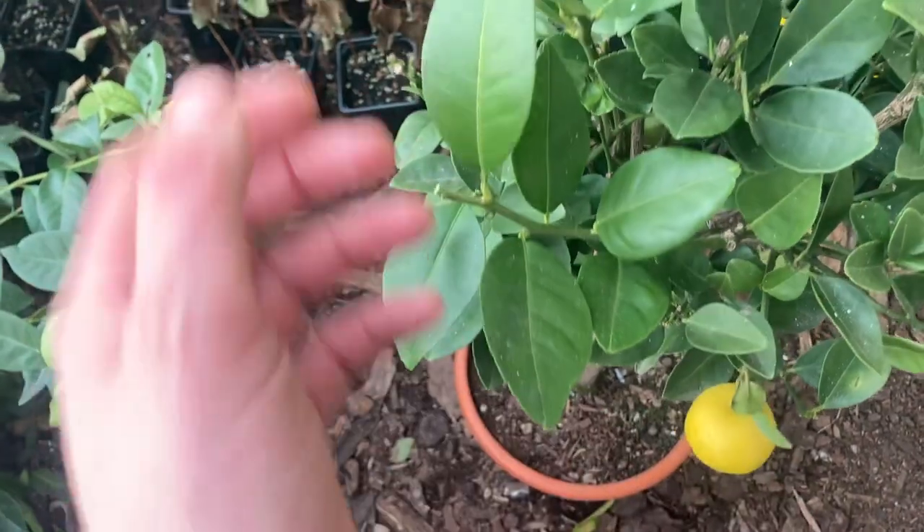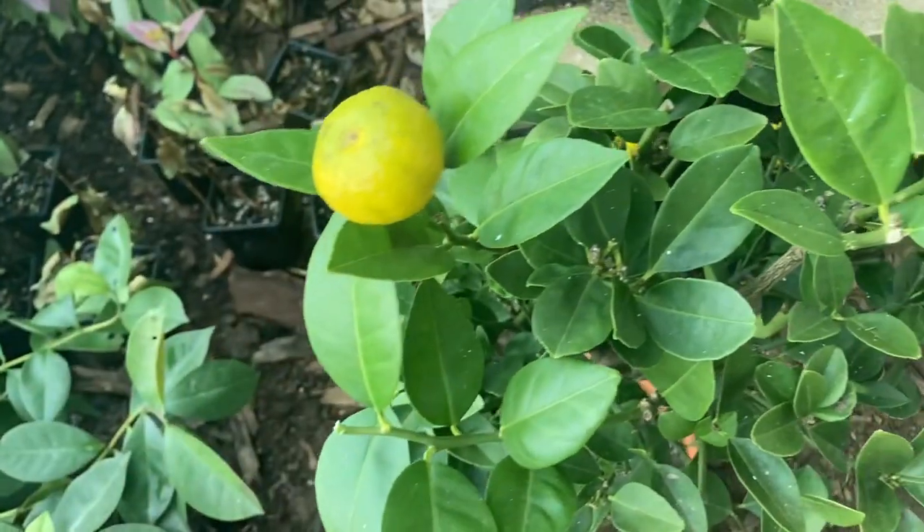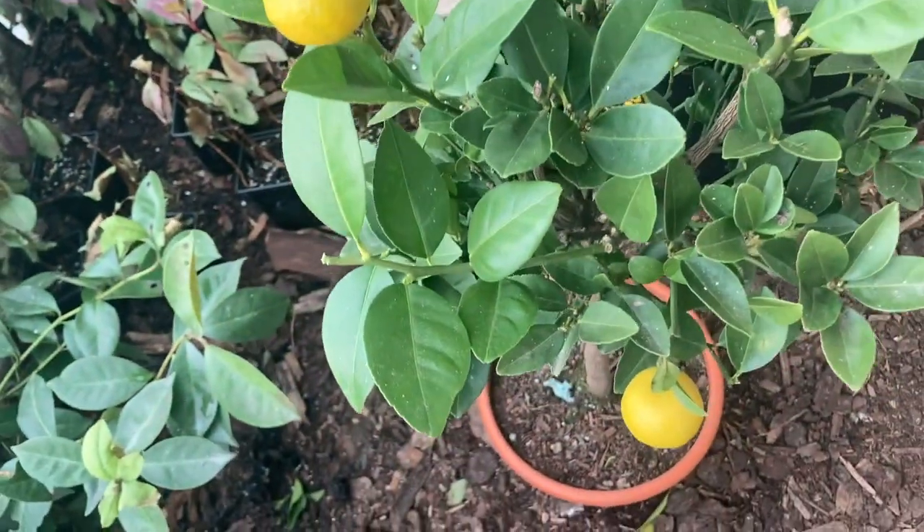We've got a couple of other small ones — these ones are not nearly as big, this one's even smaller. I don't think these are going to swell anymore unfortunately.